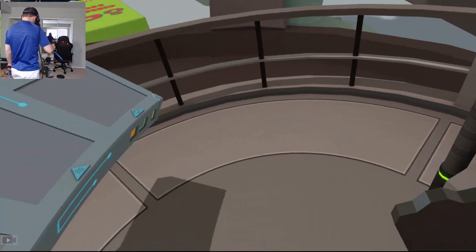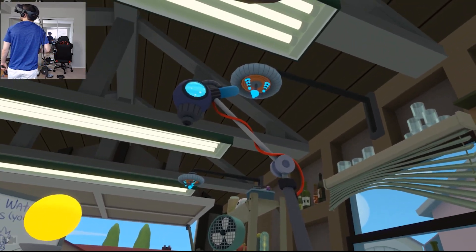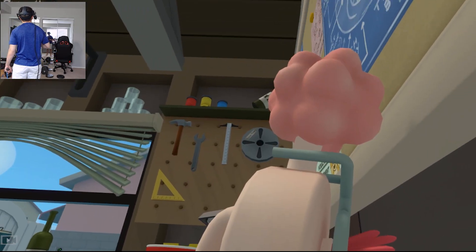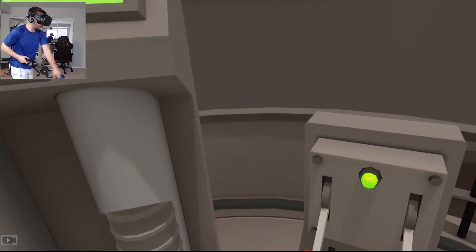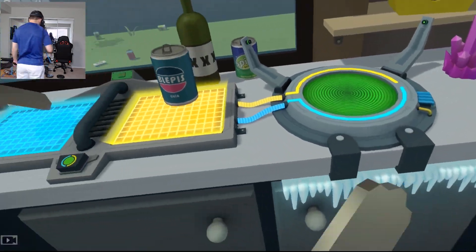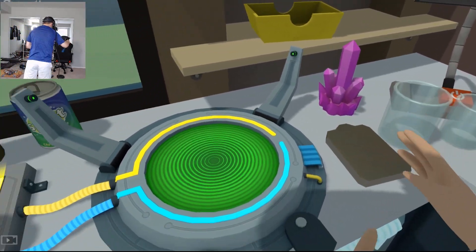Oh my goodness - what in the heck? Oh, I shrunk myself! Look at the size of that plumbus! Oh my goodness, I've never been so in love with the plumbus before. Well, I don't want to be in here, so jump back up to full size. All right, let's put that off to the side - we got a metal cardboard thing.